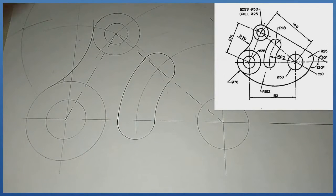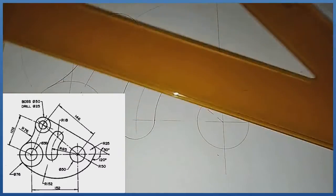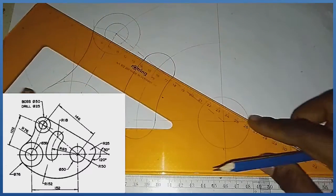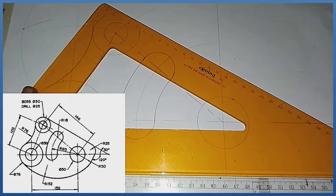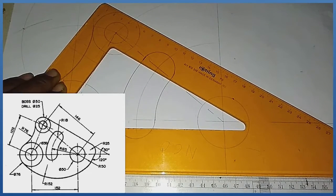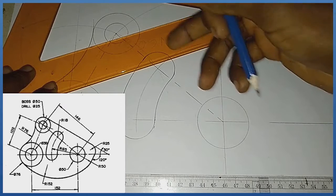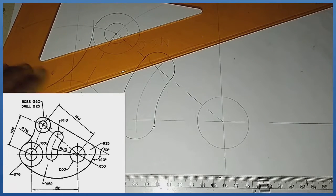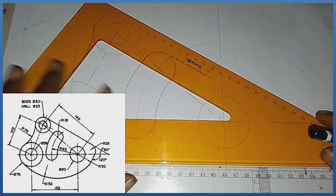The next procedure is to pick my 30 by 60 degree set square and slide it tangentially through this area. I use the 30 by 60 degree set square because, if you check the question on the screen towards the bottom, you will see an angle of 30 degrees where the line intersects the horizontal line. So I replicate the same thing in this manner.